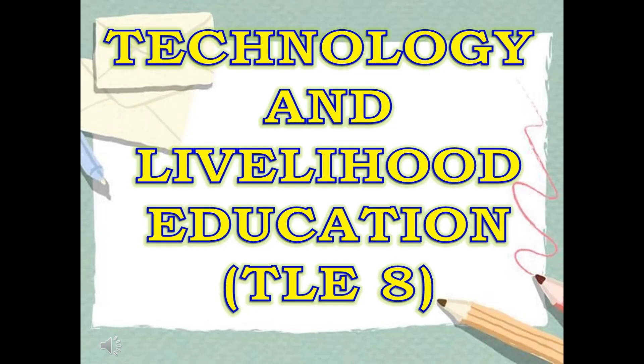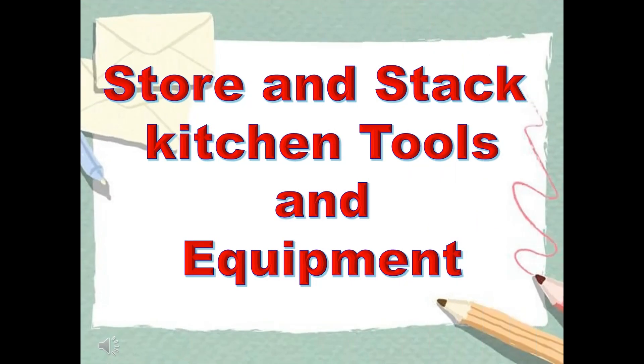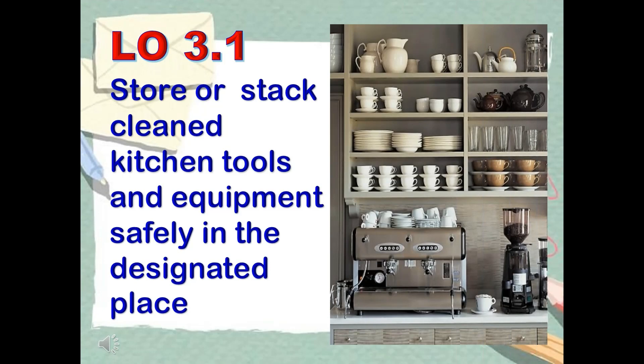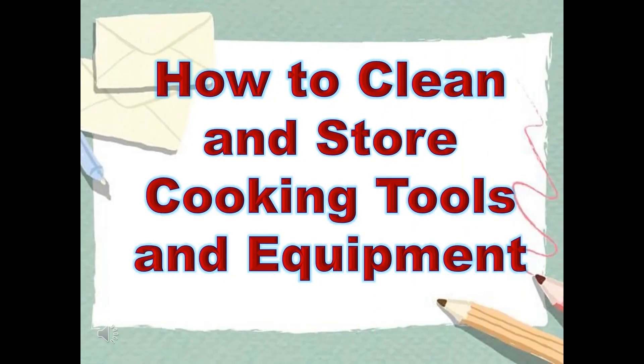Technology and Livelihood Education, TLE 8 Cookery. Learning outcome 3.1: store or stack cleaned kitchen tools and equipment safely in the designated place. How to clean and store cooking tools and equipment.